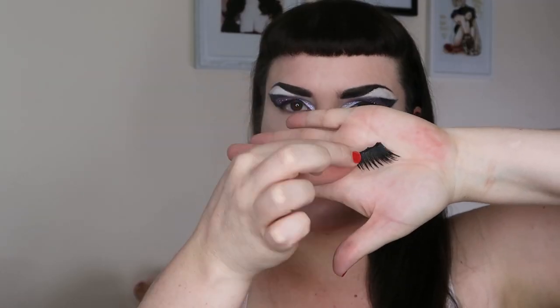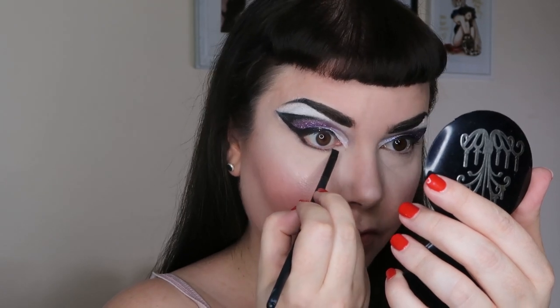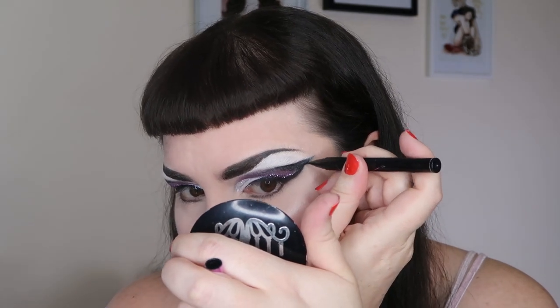Then I set the face with L'Oréal Infallible setting spray — make sure to shake it otherwise you'll get white dots all over your face. I fan my face dry, then put on my lashes with Duo glue — these are a pair of 301s that I cut a little bit off. While waiting for the glue to dry I do my lower lash line, putting a bit of black on it just to connect it to the wing up top, using the pressed pigment.